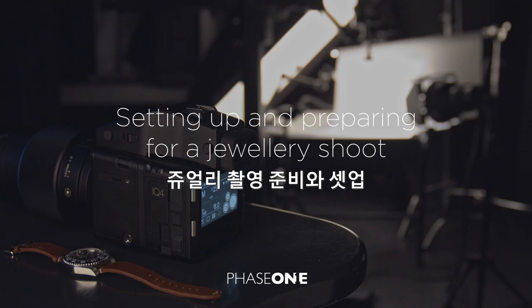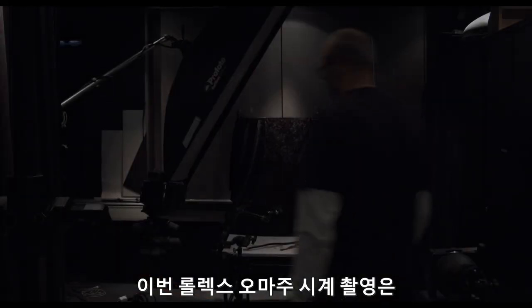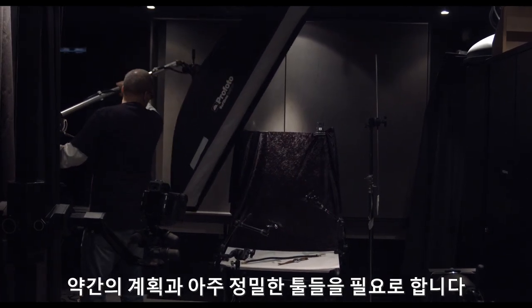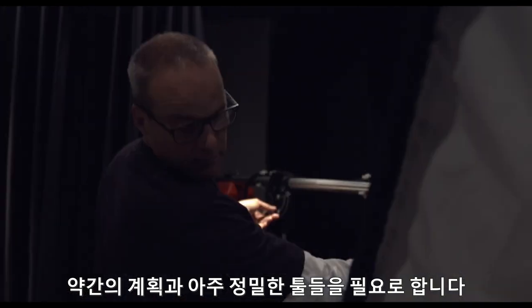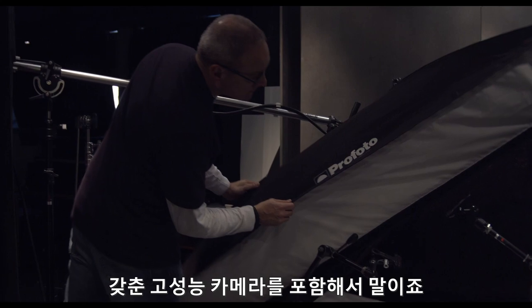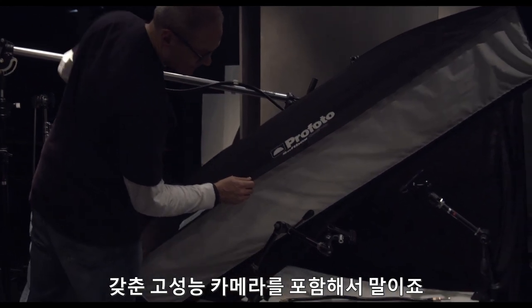Setting up and preparing for a jewelry shoot — in this case a Rolex homage watch shoot — requires a bit of planning and some very precise tools to achieve the perfect result. From accurate and color-balanced lights to a high-performance camera system with specialty features that support these needs.